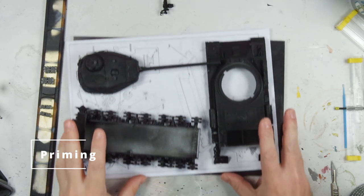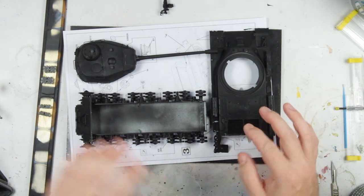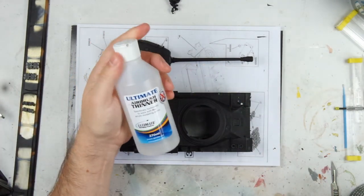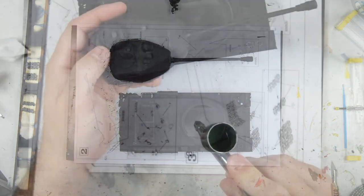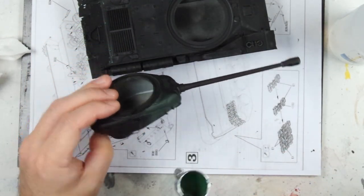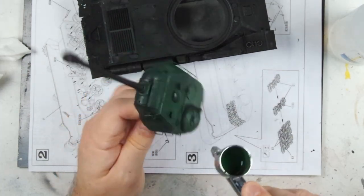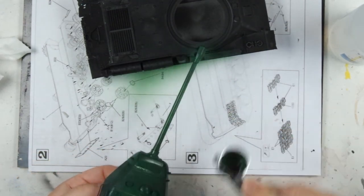Once all of that's done I just primed the whole model with automotive black spray and then put it together temporarily whilst I spray it. Here I'm spraying with Formula P3 with a bit of ultimate airbrush thinner, just giving a light overall coat and focusing on the main panel areas — so I'm not trying to create an even coat here, really focusing on the middle of those panel areas and leaving some areas in shadow, like underneath the turret and towards the edges of those panel areas.